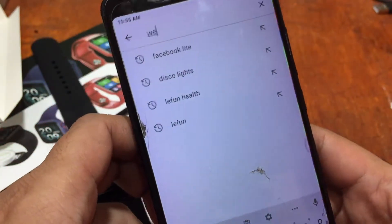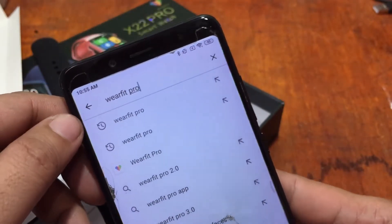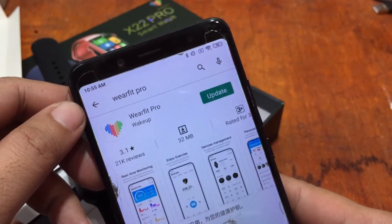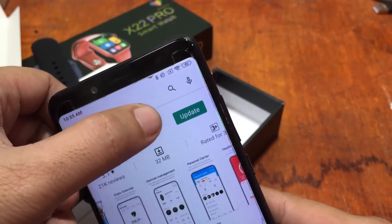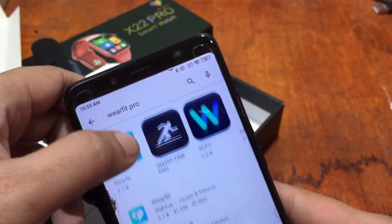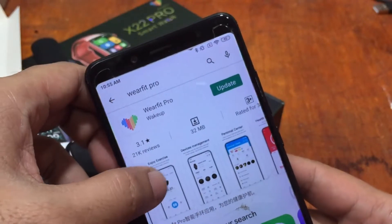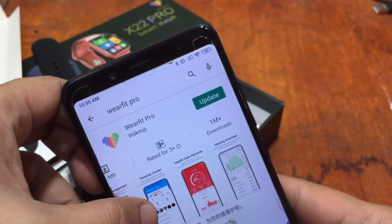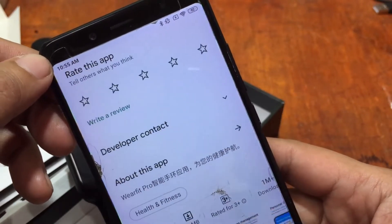The name of the app is WearFit Pro. Here it is — WearFit Pro from Wake Up. It appears it's already downloaded. Note there is also a 'WearFit' app, but we're using WearFit Pro. The app is 32 megabytes and has over one million downloads. There's an update available which we'll do later.